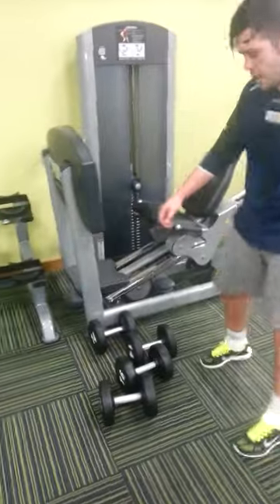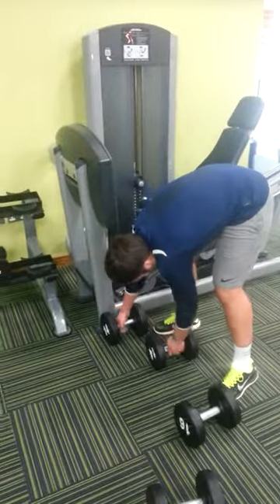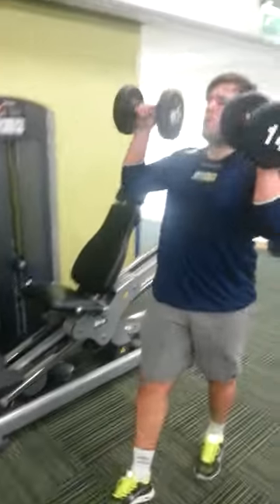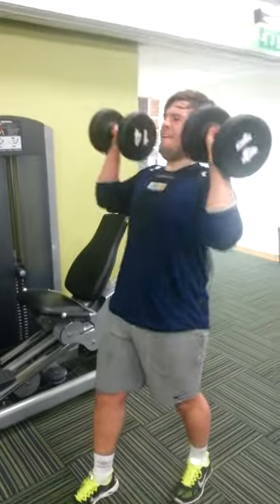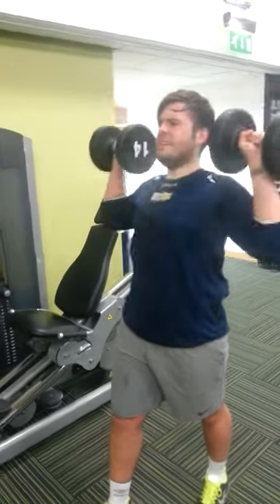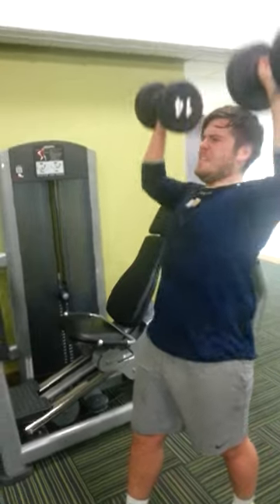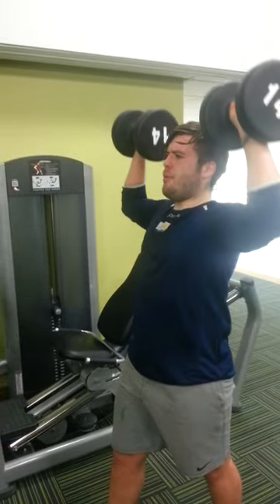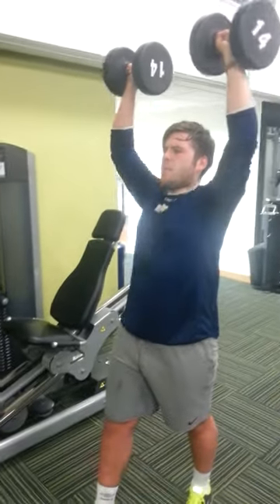Okay man, grab, grab, grab, grab. Just try and block out that music. Three seconds down Pete — remember, three seconds down. Excellent.